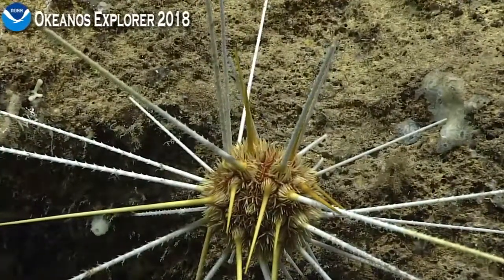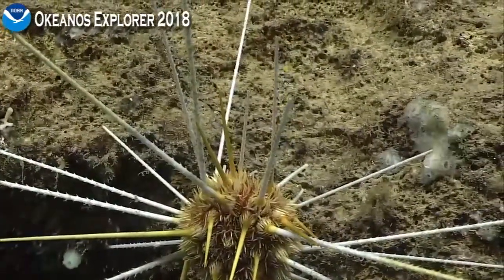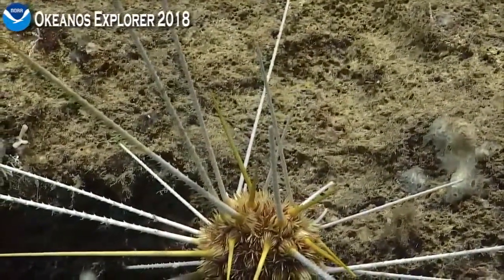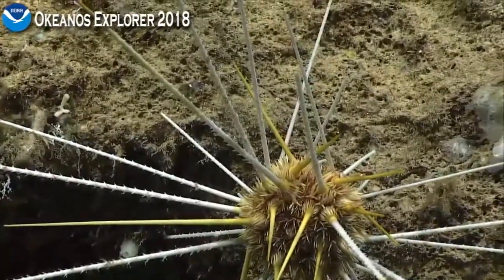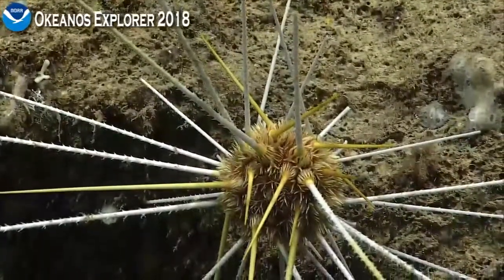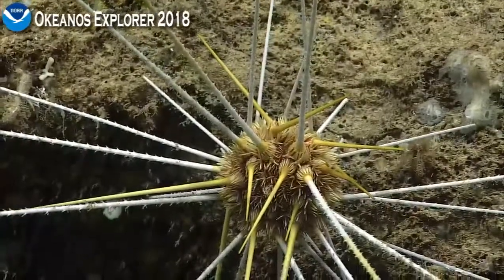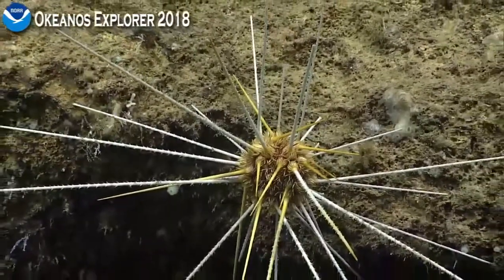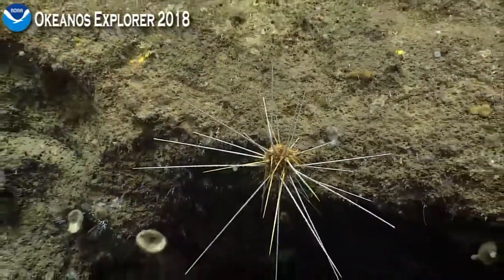That's a really cool coloration. Yellow and white. Interesting. They're made for penetration and not to keep it from withdrawing — pointed the wrong way to keep it anchored. More of a deterrent, right? I don't want to mess with it. Very cool.